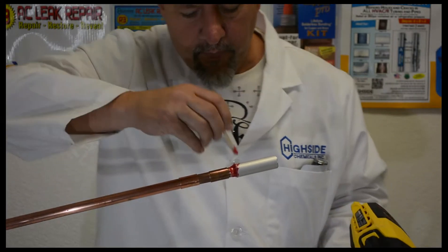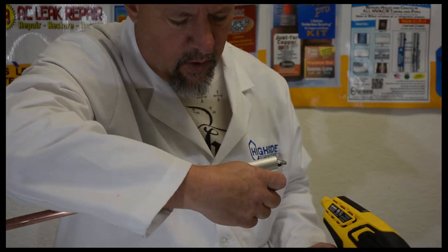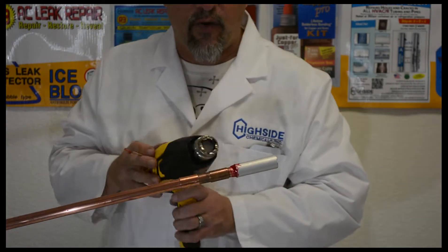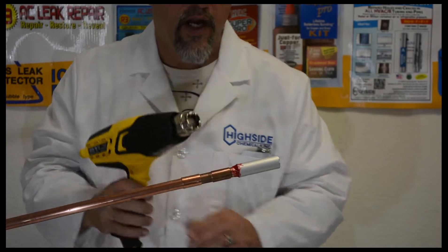The most important thing I tell people around the world when working with red epoxy is to be patient. We're creating a permanent repair — this will not come off. The only way to remove this once it's on here will be cutting it apart.